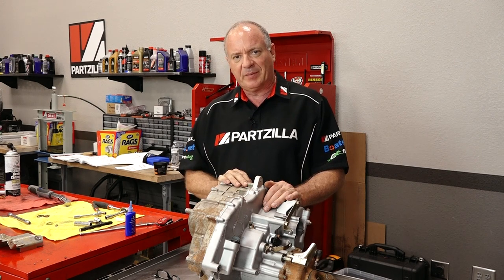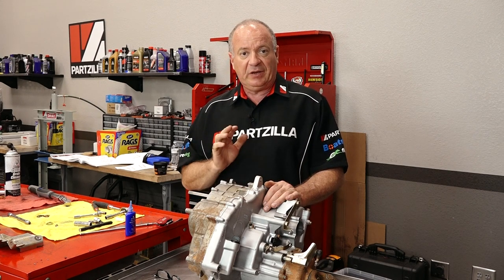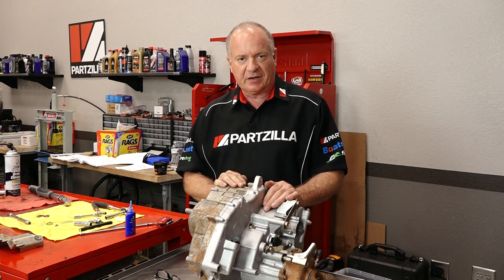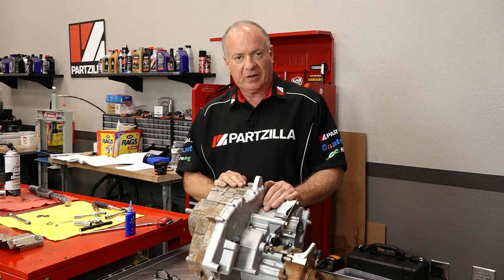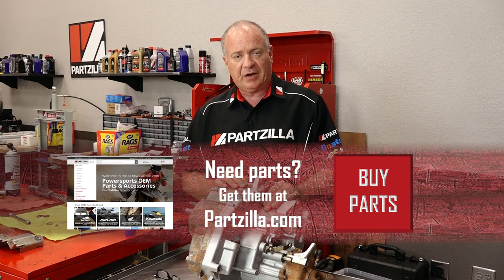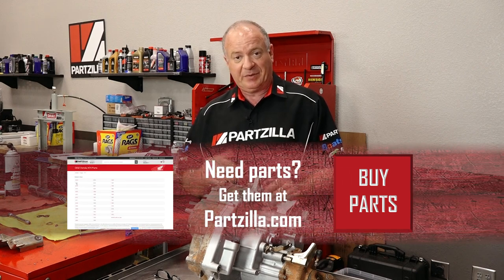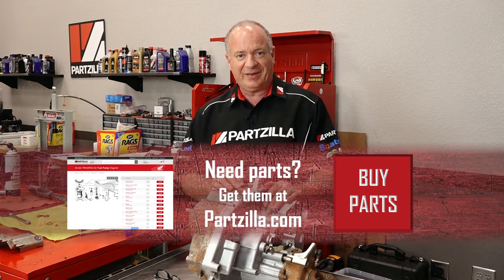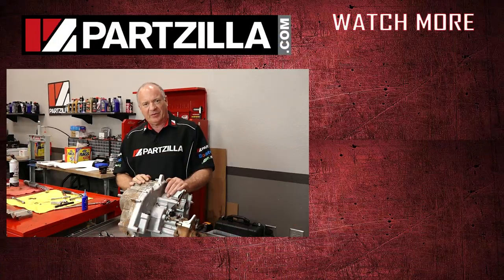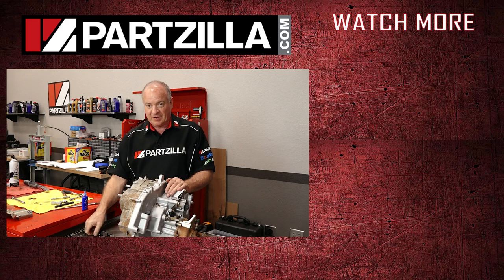If you need these parts or any other parts for your machine, come see us at Partzilla.com and we can get you taken care of. If you have any questions or comments, leave those in the section below and I'll do my best to answer them. If you like what you see, go ahead and hit that subscribe button so you can be notified and see whatever I'm working on next. Thank you for shopping with us at Partzilla, and we'll see you in the next video. Y'all have a great day.